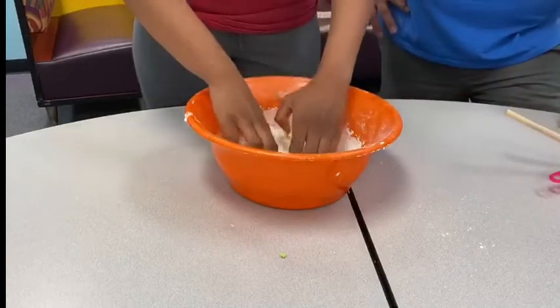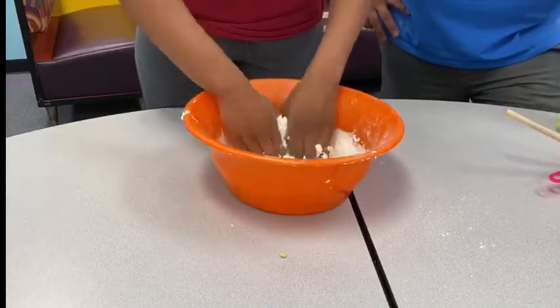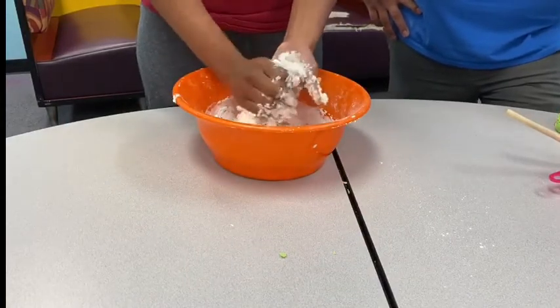Now if you guys really want to, you can add some food coloring. Just know food coloring does stain, so make sure you don't have it near your clothes or anything you don't want stained.